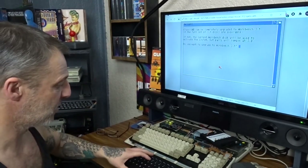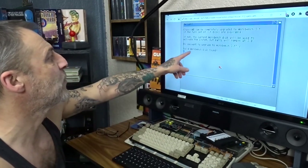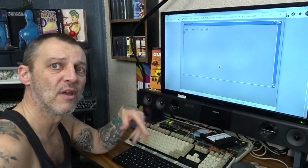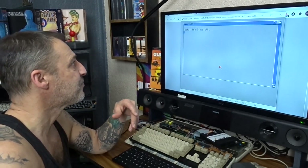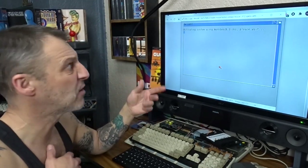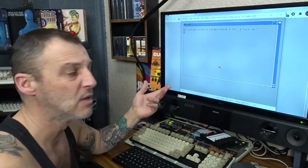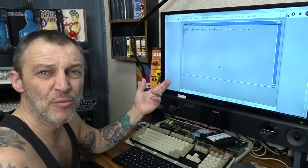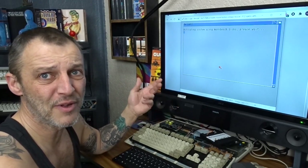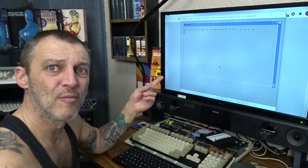It says 'do you want to upgrade to Workbench 3.1?' — type Y for yes. Find a Workbench disk file. It'll go through the process then it'll ask for the next disk and then the next disk. This is going to take some time — about 20 to 25 minutes. They're dead simple to follow, just read what you see on screen before you press Enter or yes or no. I'll see you back once we've done all this.